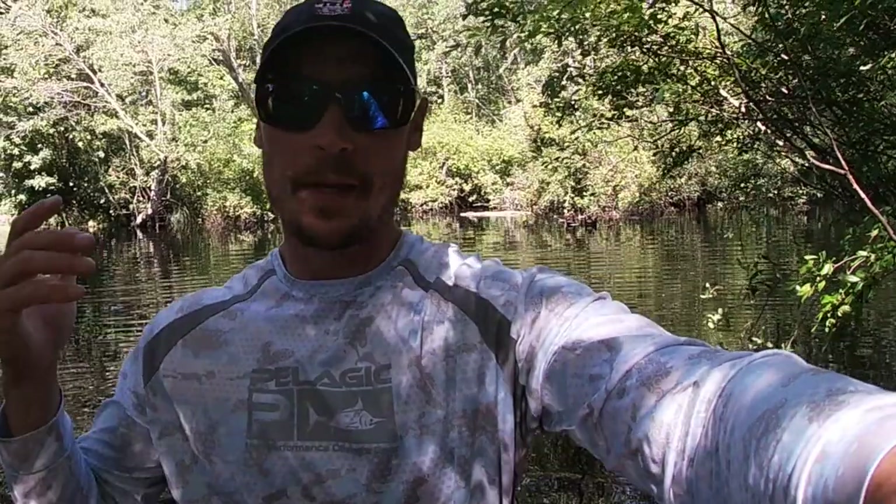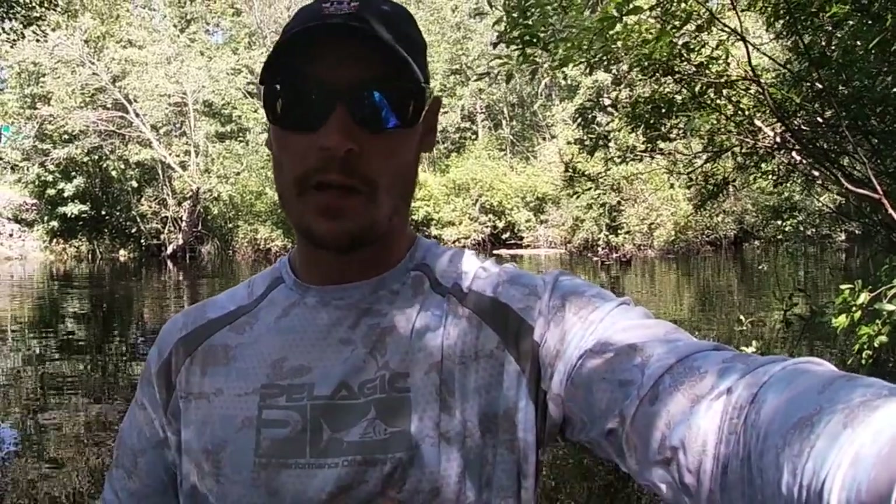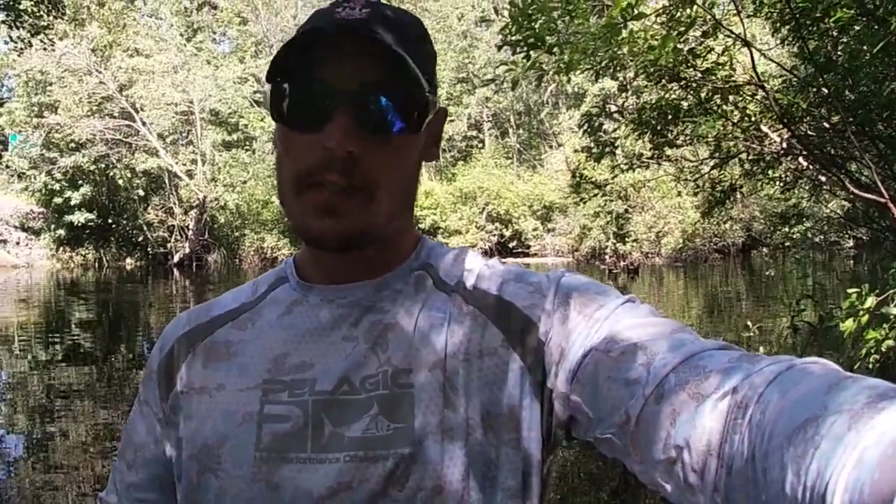What is up everybody, it has been three months since we've gone freshwater fishing. Today I'm going to show you how I target yellow perch, a few different techniques we're going to be utilizing, and a few different types of rigs and baits. Stay tuned for that.